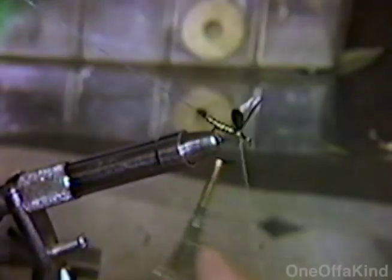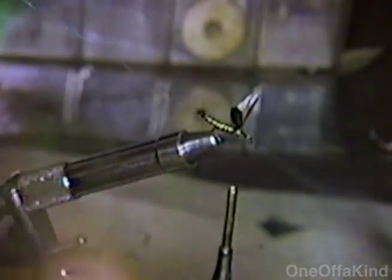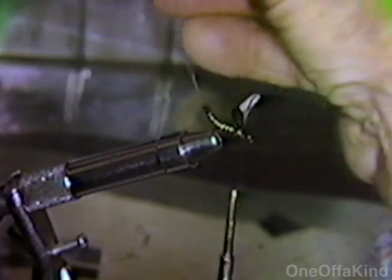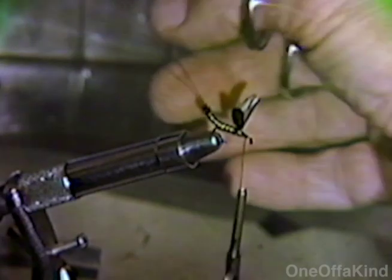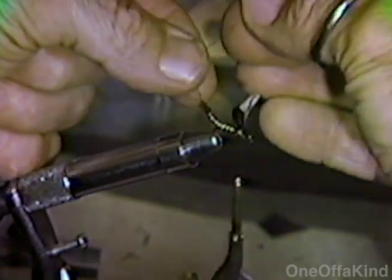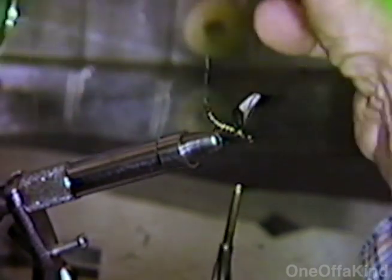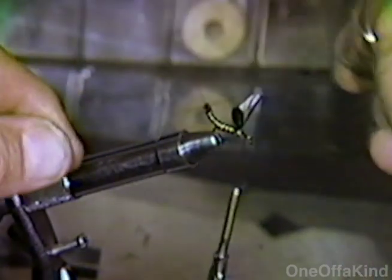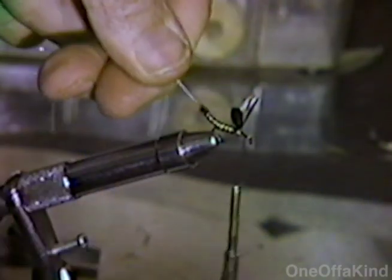Now we take the clip off and we make the ribbing — this is size A yellow ribbing. We spread these tails out and get the length of the tails about at least two thirds the length of the body of the fly. The green drake tail is about two thirds the length of the fly.